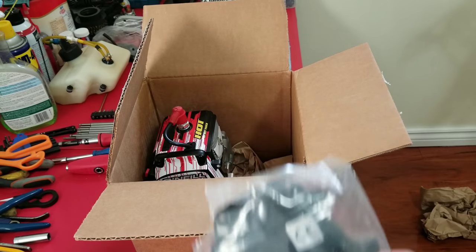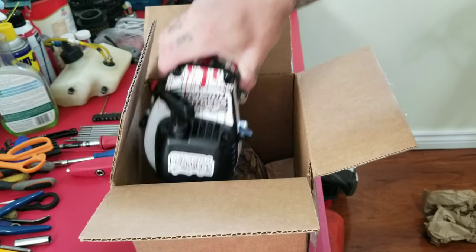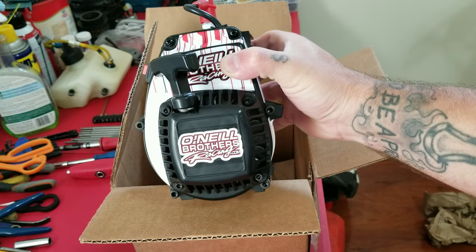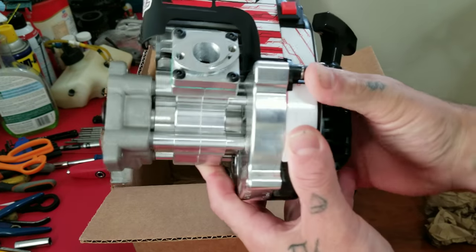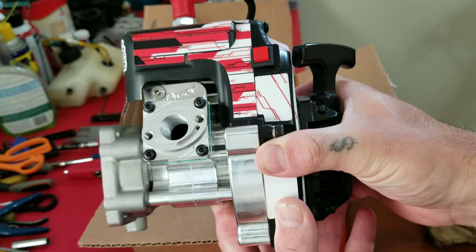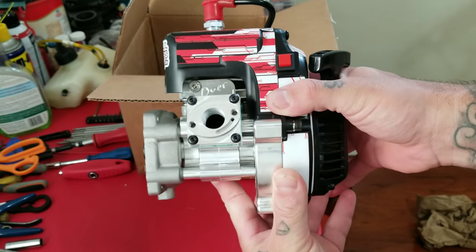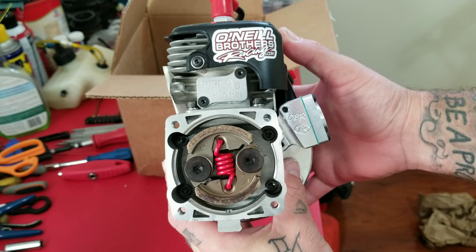I haven't owned an OBR engine yet — it's going to be my first. From everything I see and everything I hear and read about, they're awesome. I'll give you guys my full opinion on it also. This is the beauty right here: Signature Series 34, red, billet crankcase, OBR, Turtle Racing. She's beautiful though. Can't wait to break this in and try her.